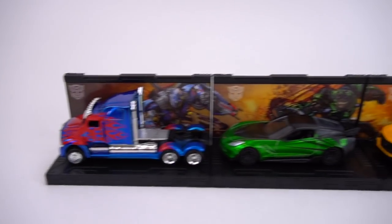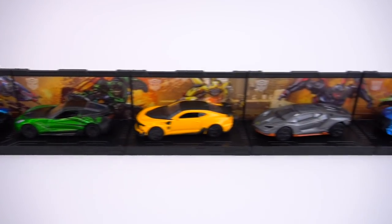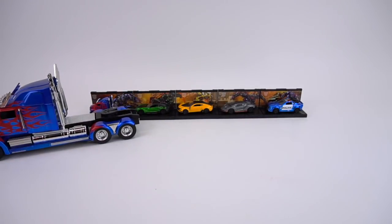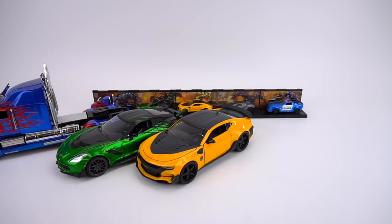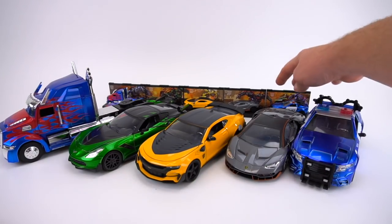From Jada Toys, it's Transformers: The Last Knight die-cast vehicles. We've got these 1:64 scale vehicles right here, and also the 1:24 scale right here. We have Optimus, Crosshairs, Bumblebee, Hot Rod, and Barricade.